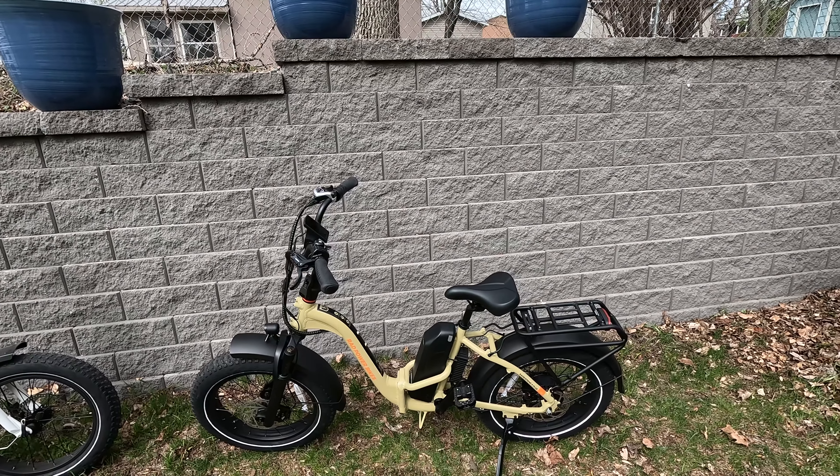For those unfamiliar, Rad Power Bikes is one of the largest sellers of e-bikes in North America — it's the brand we got started with back in 2018. When I first fell in love with our first Rad Power Bike, that prompted me to create the Rad Owners Forum, a community for those considering or already owning a Rad. They also offer a two-year warranty, which you don't see as frequently on electric bikes. With that, let's dive into all the components.